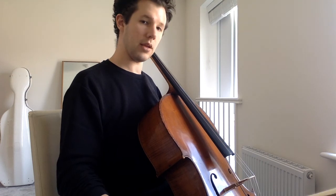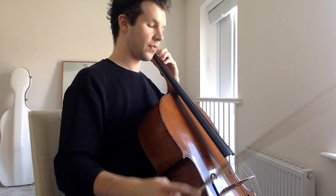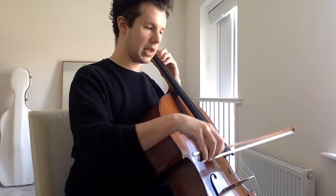And now in harmony. One, two, ready, go.